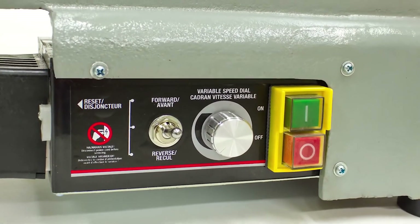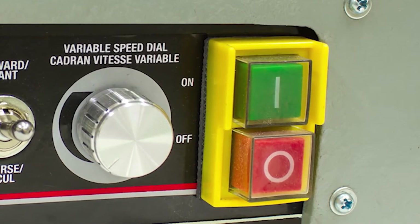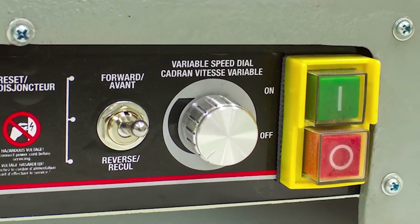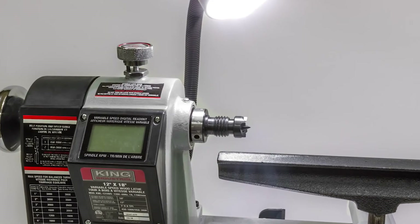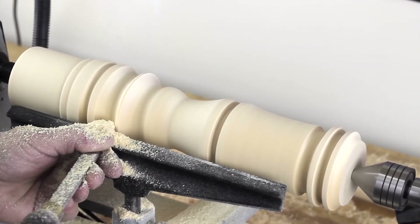The KWL-1218VS on and off switch has a dust resistant cover, a variable speed selector dial, and a forward reversing switch — all conveniently located and easy to use. The reversing feature is offered on very few lathes in this class. The 18 inch flex shaft work light easily illuminates the work area and with its 40 watt bulb capacity is a great feature for intricate work.